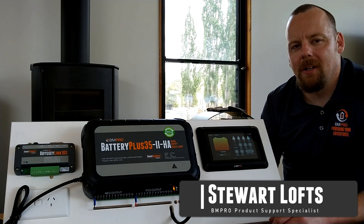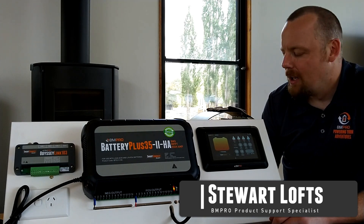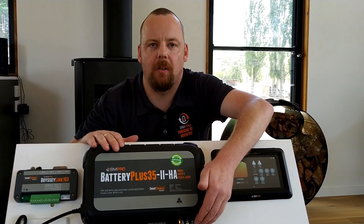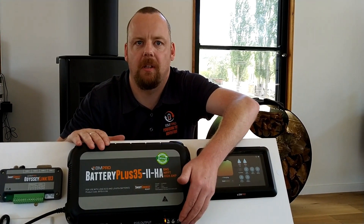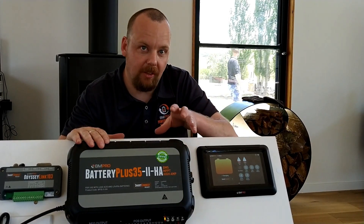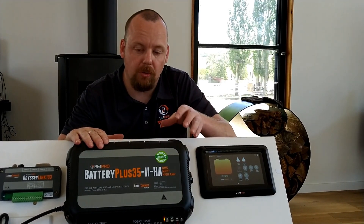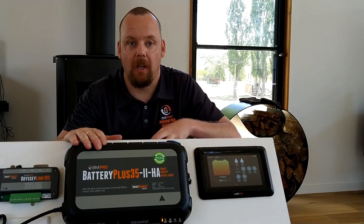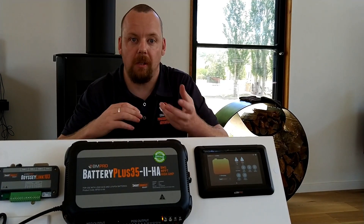Hi, Stuart from BMPro here with some tech tips. Today we're here to talk about the flash codes. We've got a solid orange light on the front, which means that we are connected to 240 volt and we're actually charging our lithium battery.